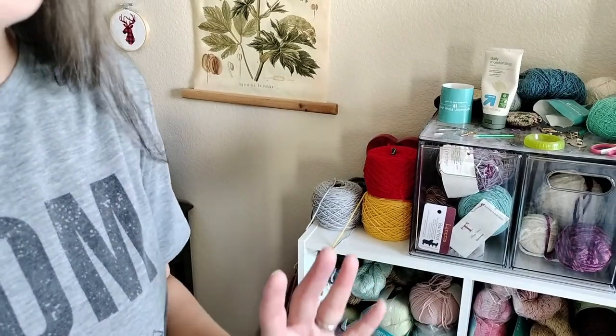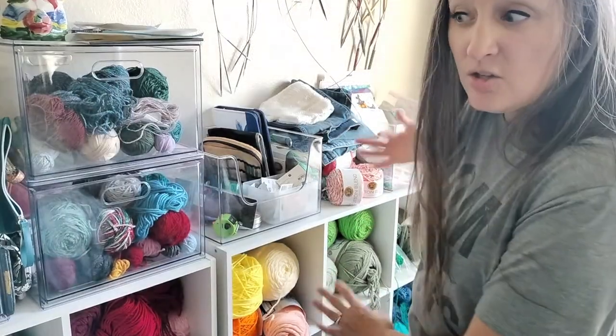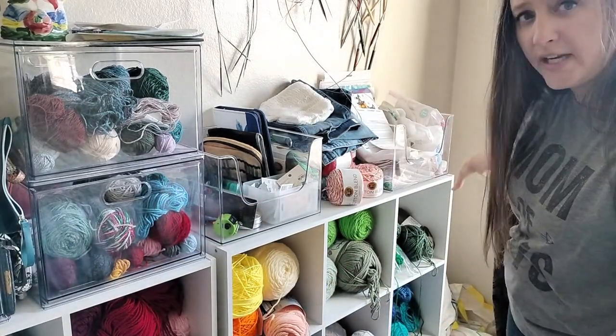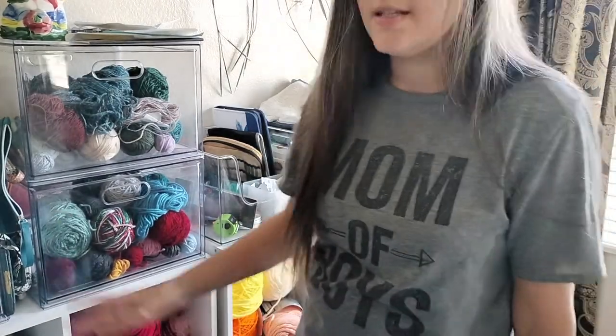So if I put it over here in the corner, I have to put the swift somewhere else. Fourth option is to move all of these cubbies towards the desk and put the bookcase over here in this corner. Again, the problem is where is the swift going to be? My last option is on the other side of the room, but I am not too keen on that one.